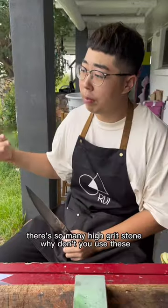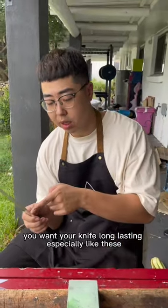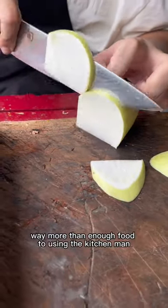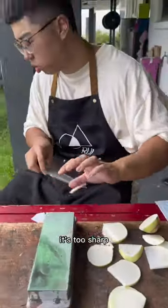There are so many high grit stones, why don't you use these? If you're a home cook and you want your knife long-lasting, especially with thin blades, you want to create a coarse edge so it will last. Tell me that's not a sharp knife — it's more than enough, way more than enough for use in the kitchen. It feels very nice, definitely sharp enough. It's too sharp.